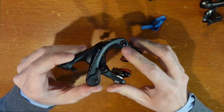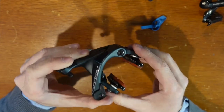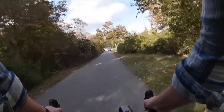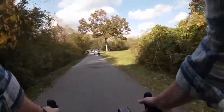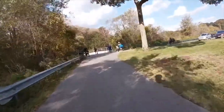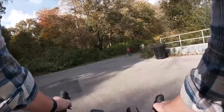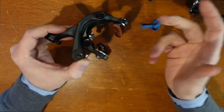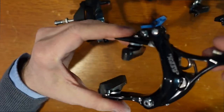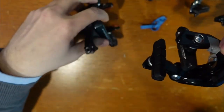They're dual-pivot — I'm pretty sure 105 is dual-pivot as well. When I first put these on my Wabi Classic, I felt like I wasn't using the brakes as much. That's because when I squeezed the brakes a little bit, they'd engage right away — boom. Whereas with the old brakes I had on the Wabi, I was spending so much time fighting the friction of the brake caliper that I had to really squeeze hard before the pads would even make contact with the rim. Not the case with the Ultegra — it's literally just one-finger braking. So I highly recommend the Ultegra rim brakes if you can afford it. If not, something like the Tektro R539 is going to get the job done pretty well, especially with some Salmon pads.